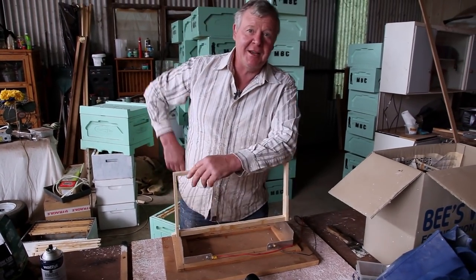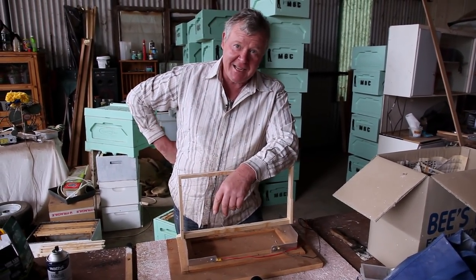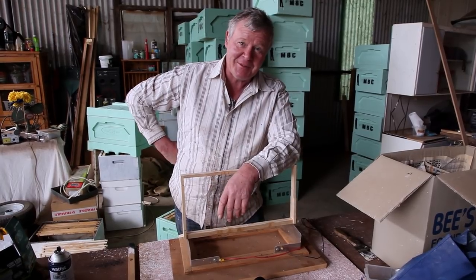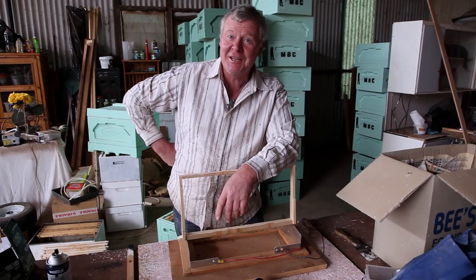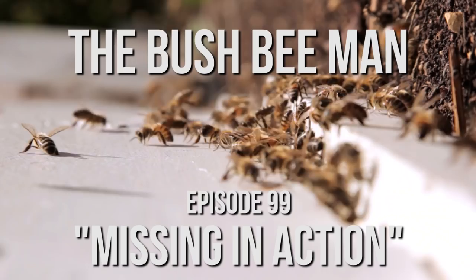Just to keep my young cameraman happy, we're gonna start at the end, because we tried to film an episode from the end to the beginning. But the fact that we're starting at the finish line, I thought it might be interesting.